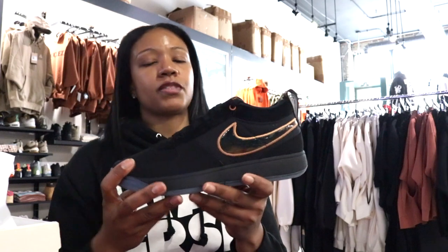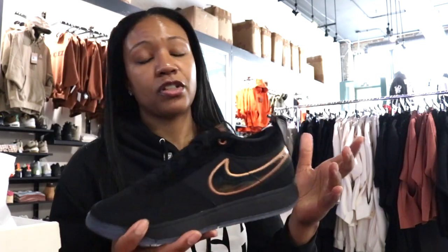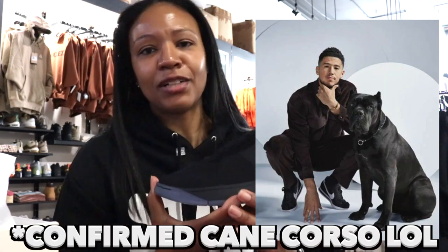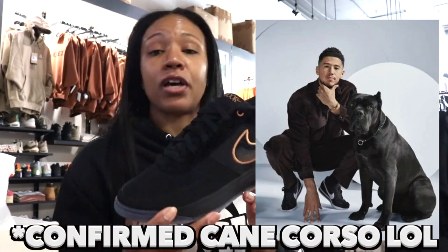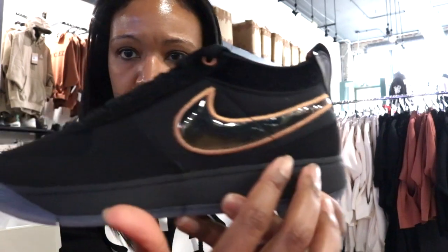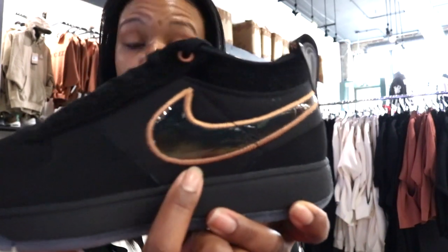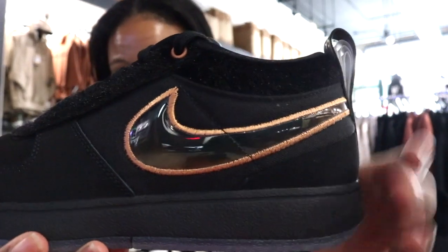My understanding is that it's pretty much a dedication to Devin Booker's dog Haven. I don't know if it's a Cane Corso or a Rottweiler — not great with my dog breeds, y'all can help me out. It's a black dog with brown eyes, so what I thought were gold accents is actually more brown than anything.